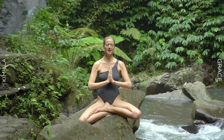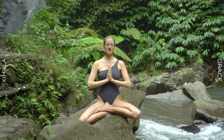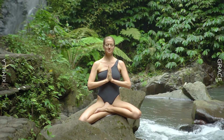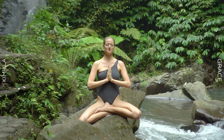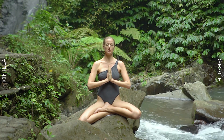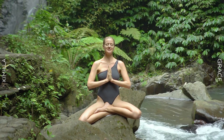Inhale deeply and hold the breath. Focus on your intention for this practice. Connect to the heartbeat of God — the infinite pulse. The highest miracles of your life, the greatest reset of your life. See yourself, see your destiny. Feel it. Experience it. Exhale.